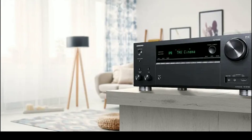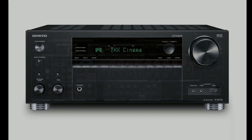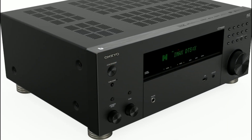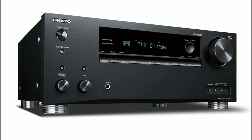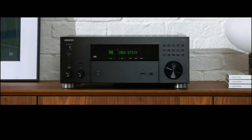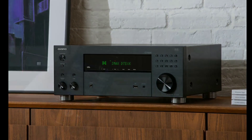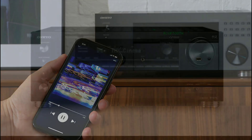It includes several HDMI eARC ports. You will have gaming support, and it can pass through 8K video at 60Hz and 4K video at 120Hz. It comes with variable refresh rate and auto low latency mode. It also has Dolby Vision and HDR10+ support.